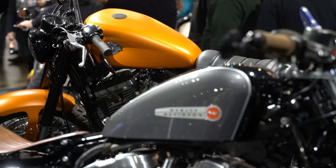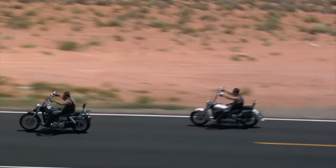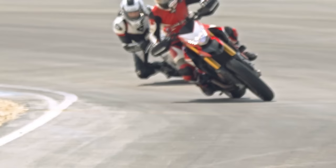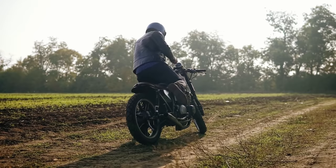But does the manufacturer-recommended break-in mean it's entirely necessary, or is it just an attempt to protect themselves from warranty claims or class action lawsuits? Many people, including lifelong motorcyclists, mechanics, and even engineers, stand by what is known as the hard break-in. During a hard break-in, it is encouraged to run your motorcycle hard across the entire rev range so that the seating of the piston rings is indicative of how the engine will be run during normal operation. Some people say break it in the way you'd normally ride it, which honestly makes plenty of sense — as long as you let the engine fully warm up before running it hard and don't sustain redline for an exaggerated amount of time.